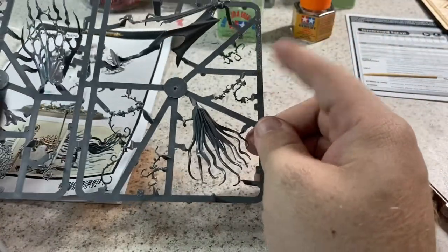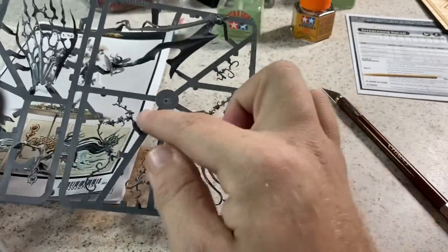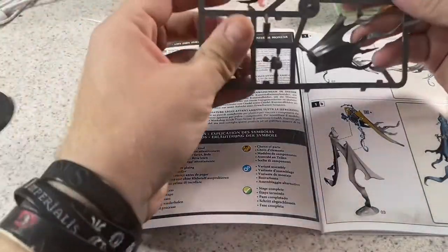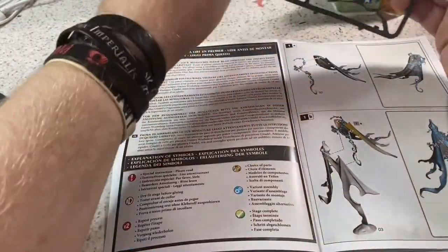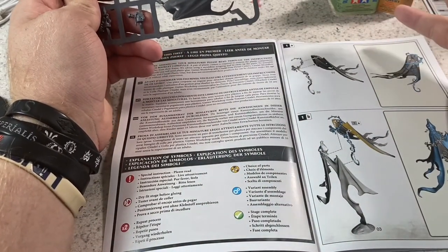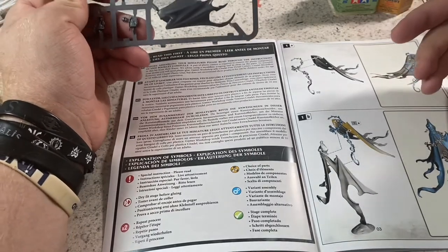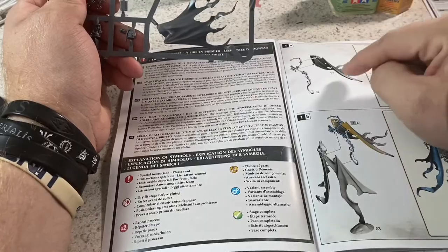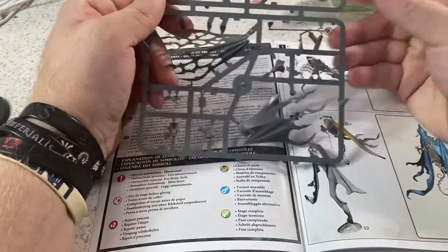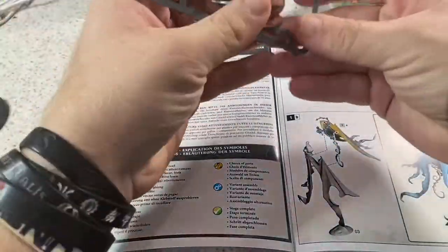One other thing: if you do Gundam kits, the plastic frame is called a runner, not a sprue — some people also refer to the sprue as a tree. There won't be much talking in the rest of this video as I do a high-speed build, but if I come to something important I'll bring the video back to normal speed. The numbers on the instructions correlate to numbers on the sprue — for example, number one with number one.